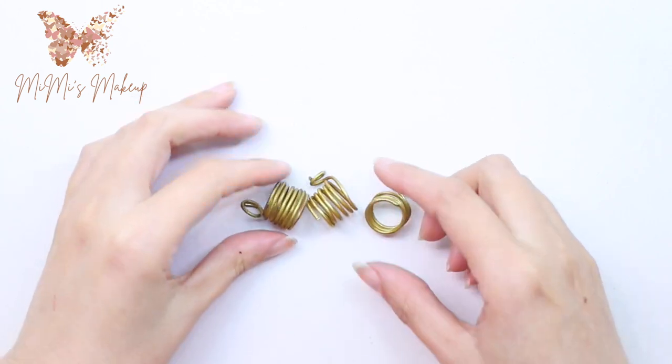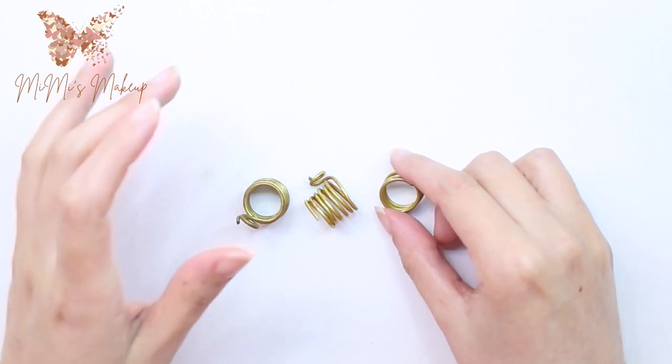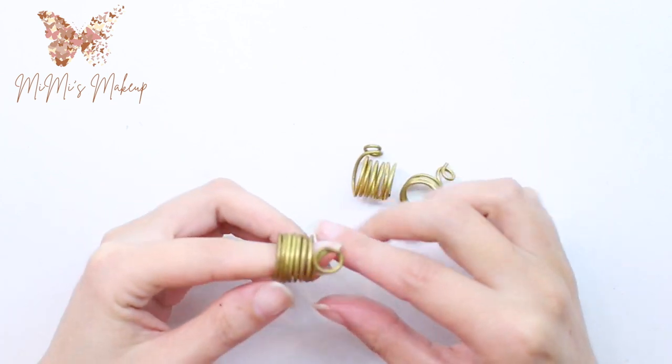Hi everyone and welcome to my channel. Today I'm gonna do a really nice DIY project — I'm gonna make a thumb ring or yarn ring.